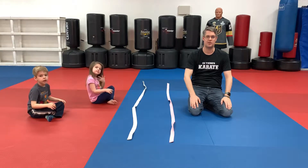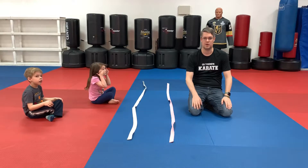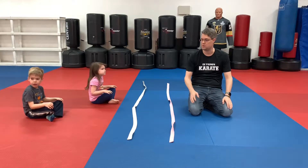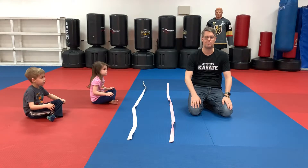Hi guys, this is just a fun little activity you can play with your kids at home. If you have karate belts you can totally use karate belts; if not you could use tape, chalk on a sidewalk, or anything else just to have a little bit of fun.